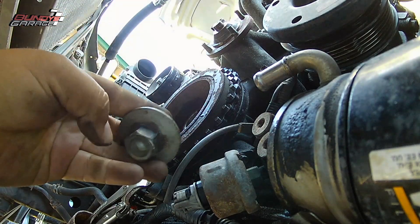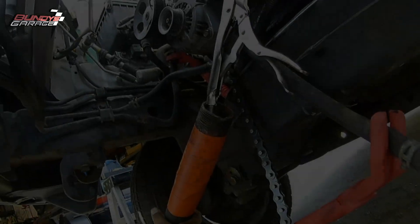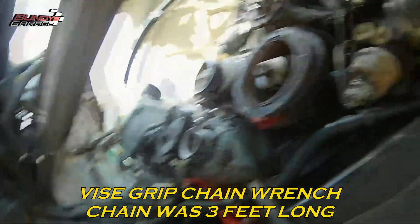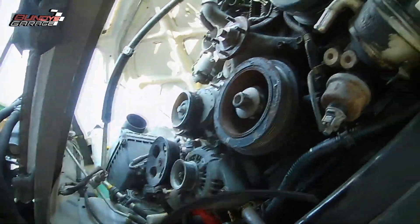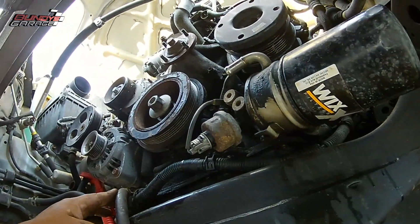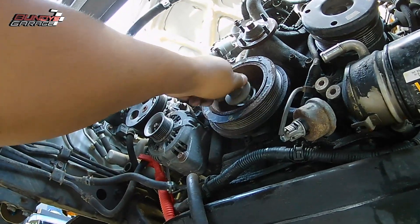I got a rubber mallet, tried hitting it a couple times and nothing — wouldn't budge loose. So what I had to do was get a pulley removal tool. I'll put links in the description below to everything I use. Right there you can see I'm smashing it with a rubber mallet and it's not coming loose at all.